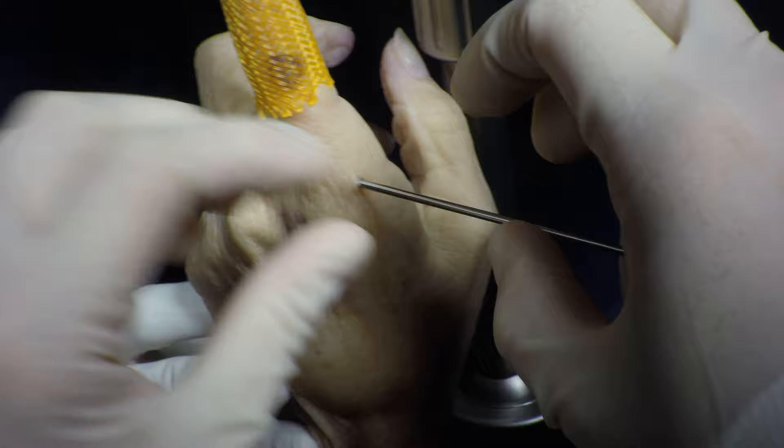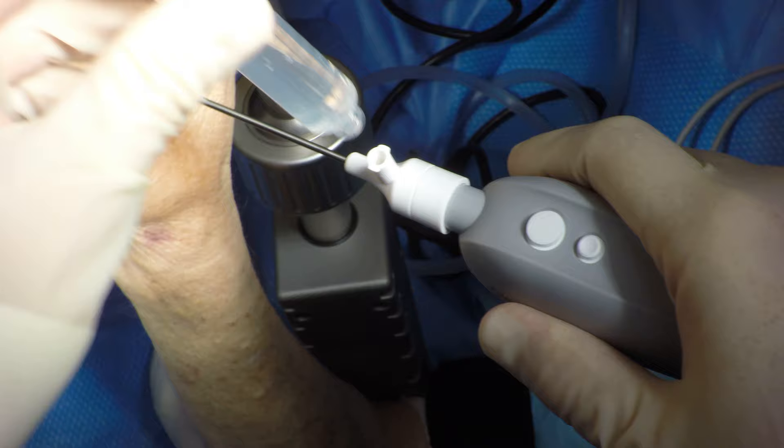The cannula for the Arthrex nanoscope is inserted — this is a 2-millimeter, 0-degree scope. A 10-cc syringe with saline is used for inflow. Because of the very short distance between the skin and the joint, when the scope is first placed into the joint with the OR lights on, the synovium can appear very red. If the lights are turned off, the color returns to a more normal appearing color.